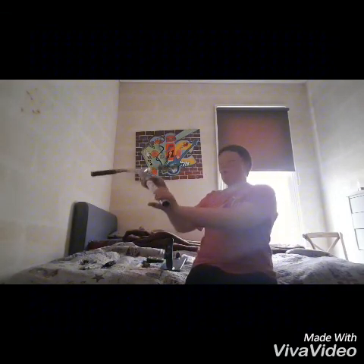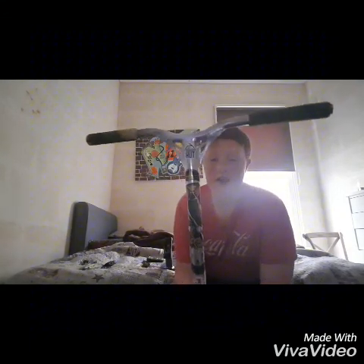Moving on to my clamp — this is a NV double clamp, oversized because of my bars, and this is camo. I'll tell you right now what my bars are.